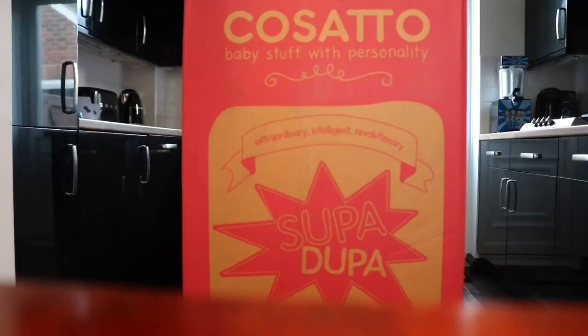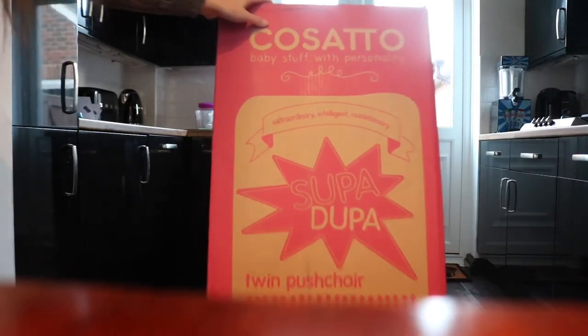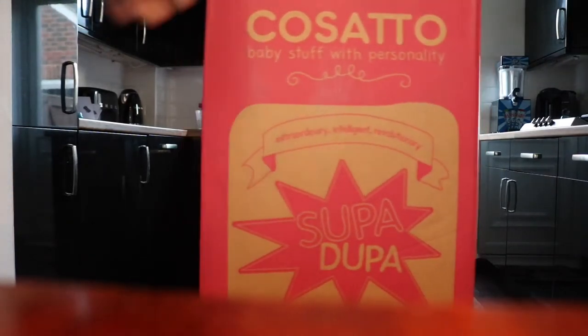So this is an unboxing for the Cozzato SuperDuper twin stroller. I will say before I get into the video that I actually really didn't want to like this buggy as much as I did, but I do, so keep watching.